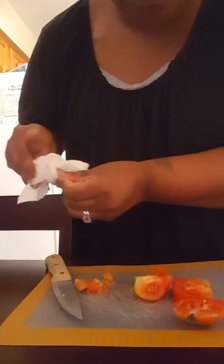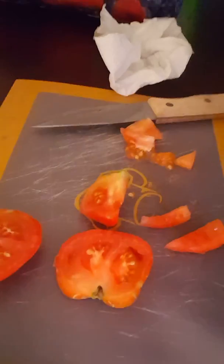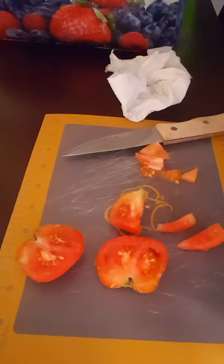That's nice. Well, I'm proud of myself and my first tomato. Yummy. I can't wait for the rest of them to grow.